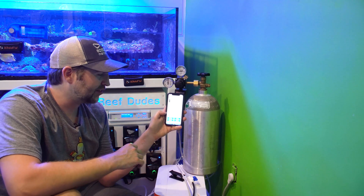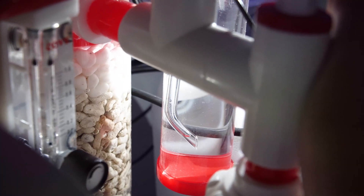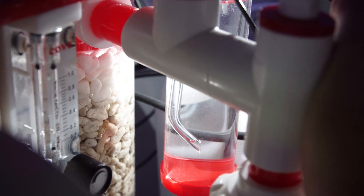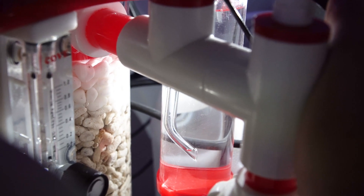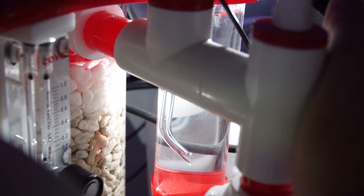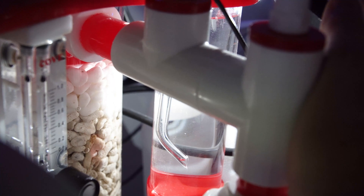Currently the pH is 6.73, so in an ideal world I'll fine-tune the bubble count until it stays at 6.73. Looking at the back, you can see the bubble counter built into the calcium reactor — a little bubble comes out about every 10 seconds, which is how it's currently set up. If I want to lower the pH inside the CO2 reactor I can either increase bubble frequency or use slightly larger bubbles, so there are two different ways to tune it.